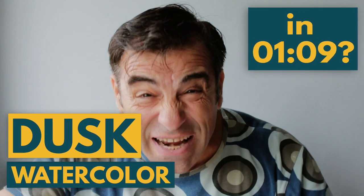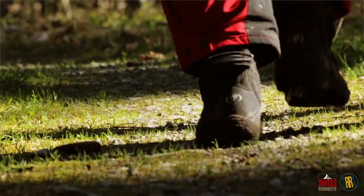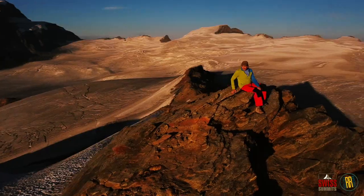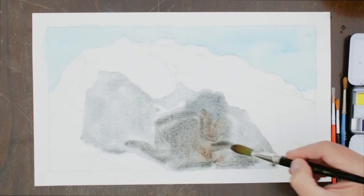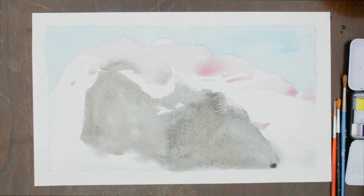A dusk watercolor in one minute nine seconds? After sunset over Monte Rosa, dusk arrived — no more sun rays on the mountain.